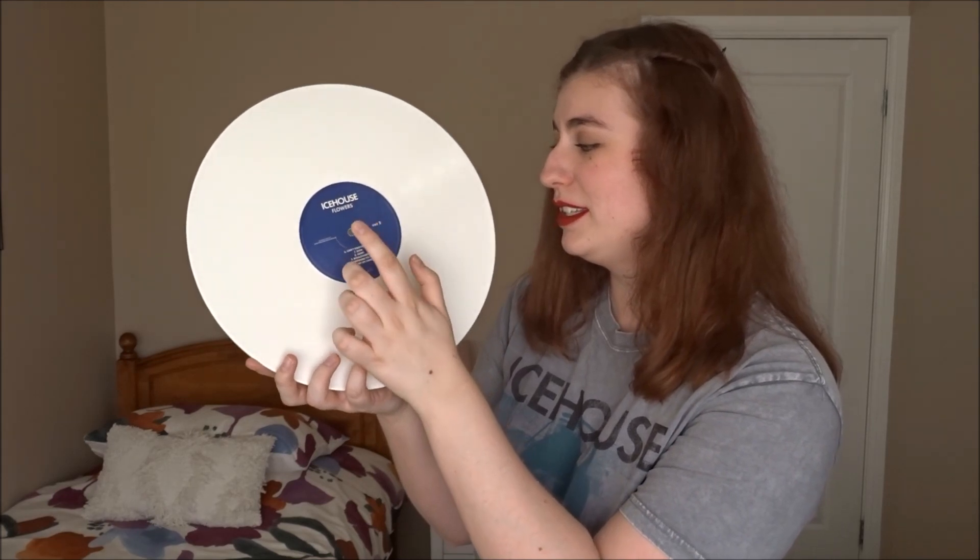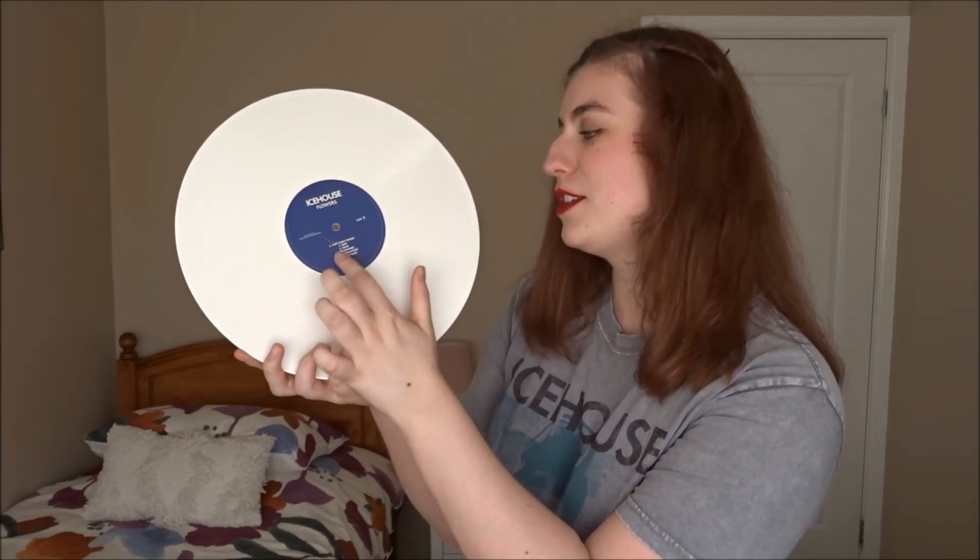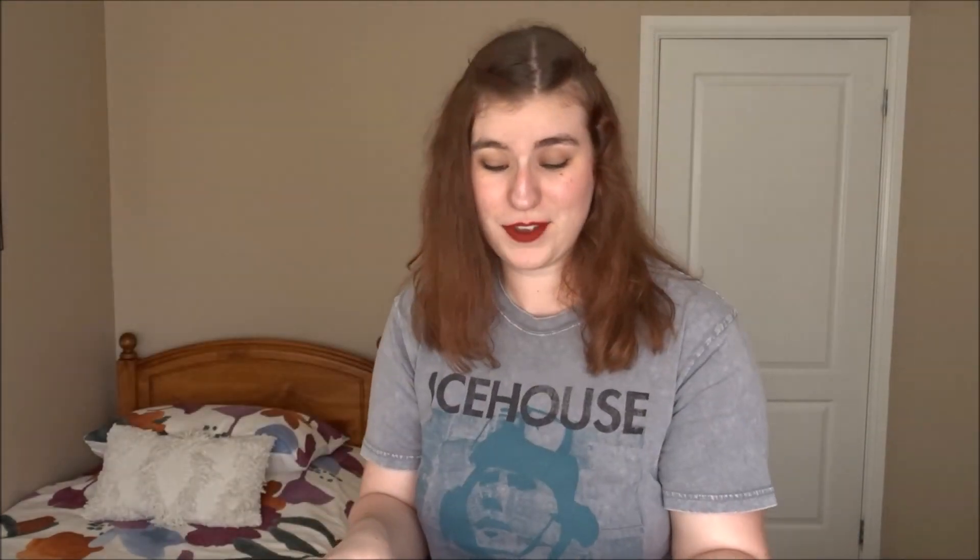Side one has Ice House, We Can Get Together, Fat Man, Sister and Wards, and then side two has Can't Help Myself, Skin Boulevard, Nothing to Do, and Not My Kind. Fantastic album, fantastic edition. I love it so much — it's beautiful.